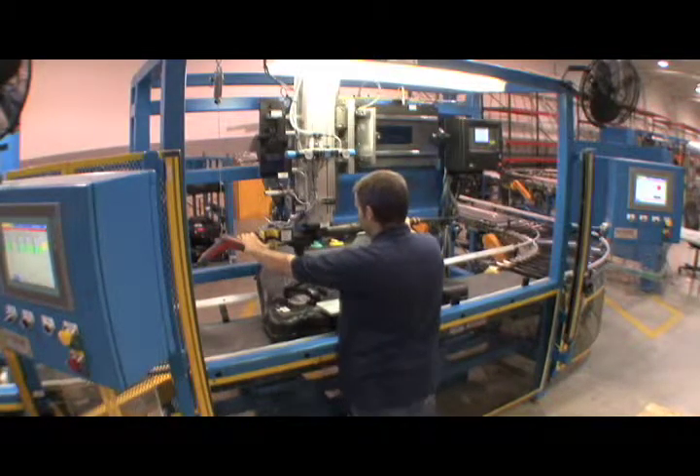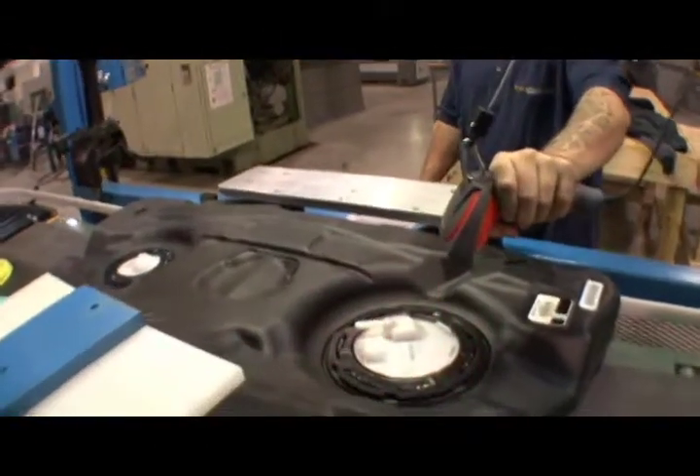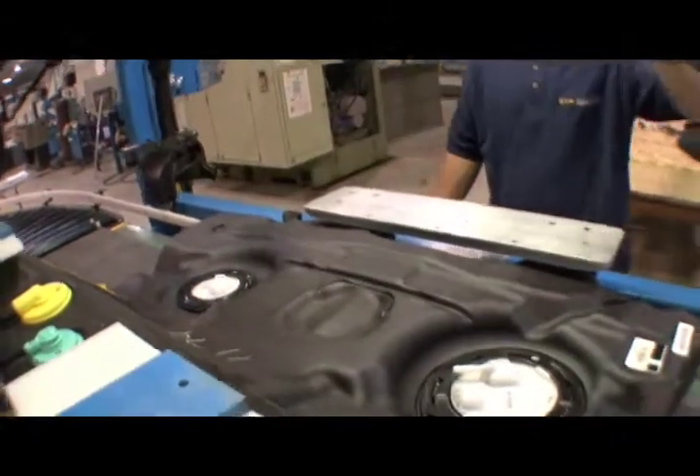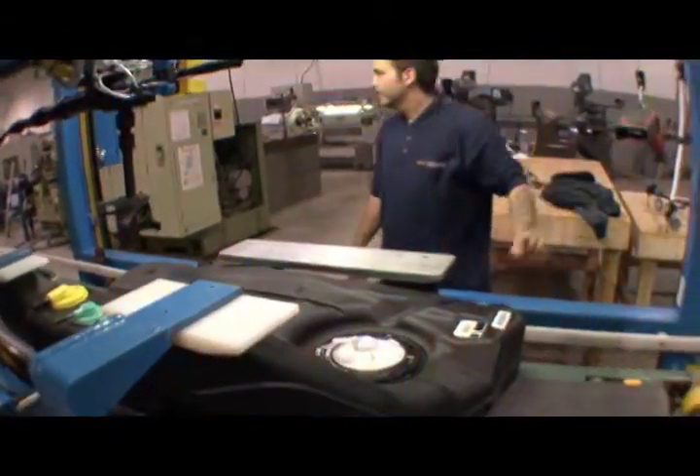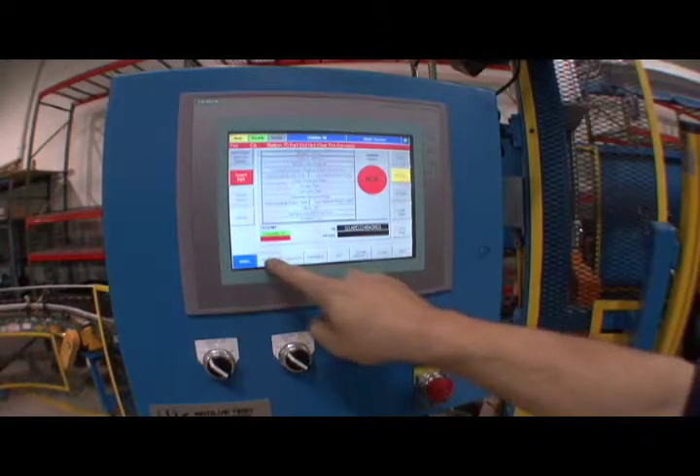A tank assembly is conveyed into the station and the operator scans the barcodes of some critical components that were installed at previous stations to double check if they match the current batch run. The operator's console displays the status of the part and helps guide them through the sequence.